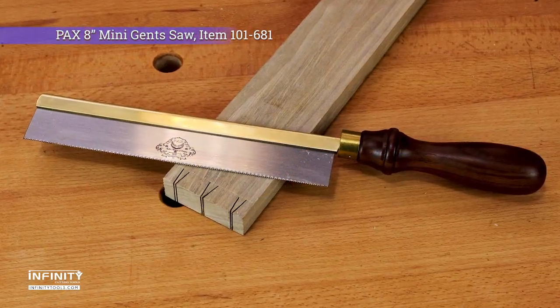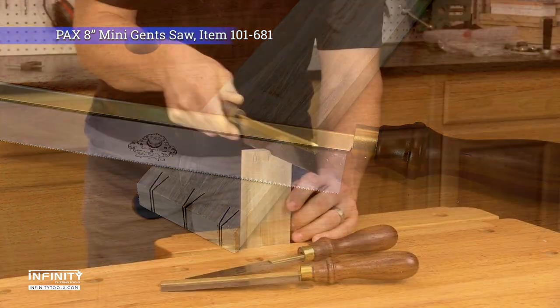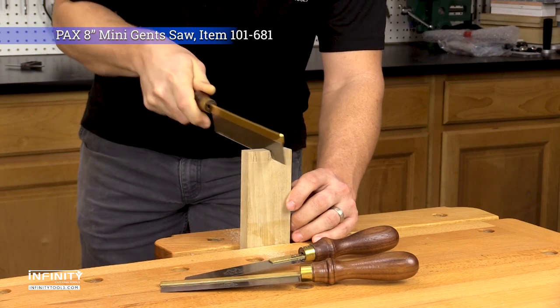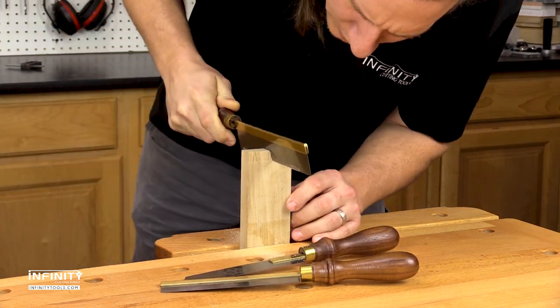The 8-inch mini gensaw features 20 teeth per inch filed rip, perfect for cutting all sorts of joinery including dovetails and tenons up to 1 1/8 inch deep. It is an ideal size for most furniture projects, cuts quickly, and leaves a smooth surface.